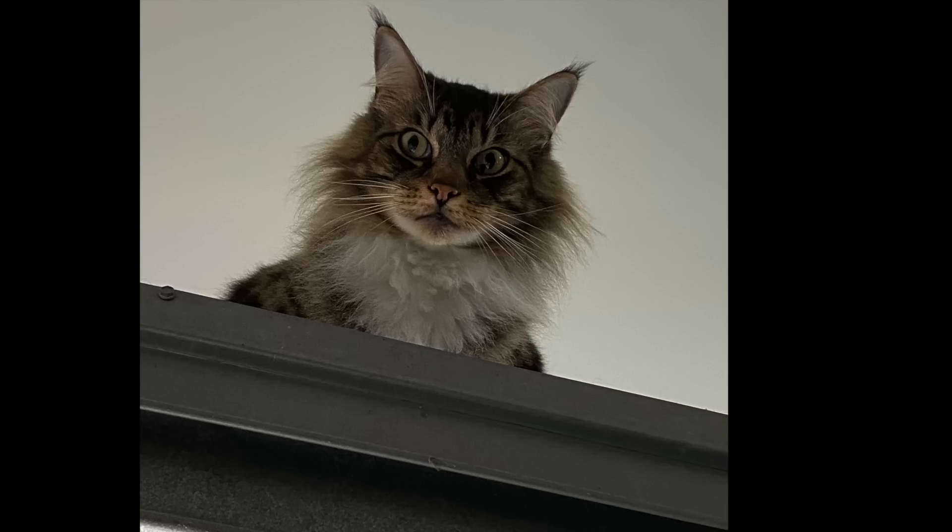I think I am finished here, so thanks for watching — and that is Bubba on top of the garage door!